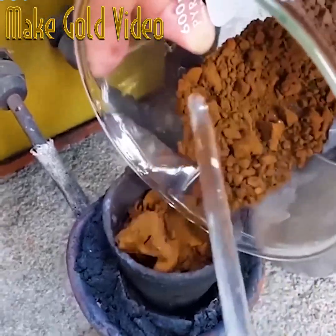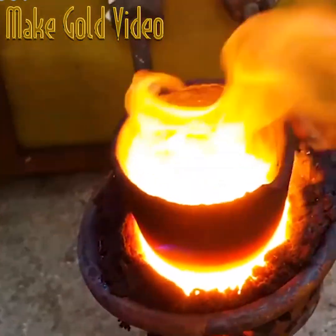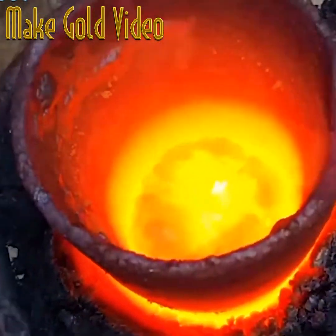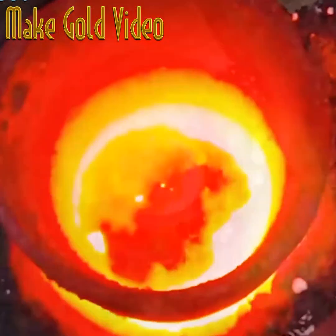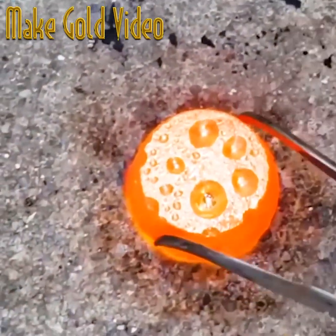Now it needs to be heated up — in this case an induction heater and a graphite crucible are used. Just look at that glowing. The rest is added a little at a time, and then in the end a little borax is added to help further purify it and help it to bond.